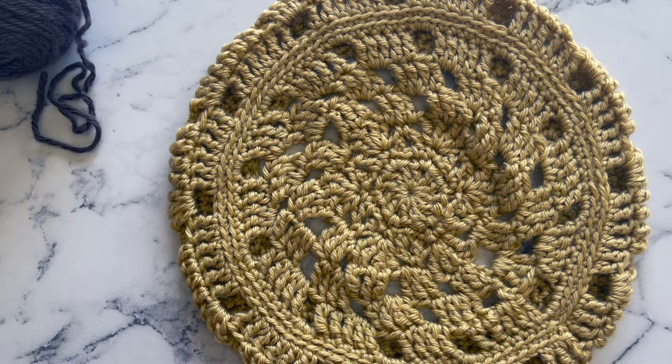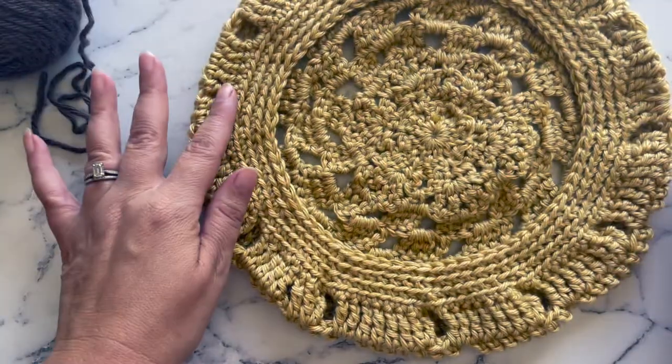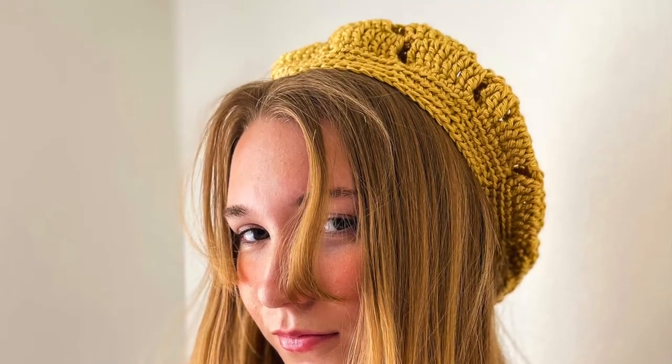Hi there! I'm Raelynn from Itchen for Some Stitchin', and today I'd like to share with you how to crochet my Capriana beret. Full written instructions for the Capriana beret can be found in the Studio Crochet Magazine, Issue 3, the Earth Edition. I may eventually put the PDF for sale in my store or put it for free on my blog, so I will put the link to the magazine, the store, and the website in the description for this tutorial so you can check all three resources for the written instructions.